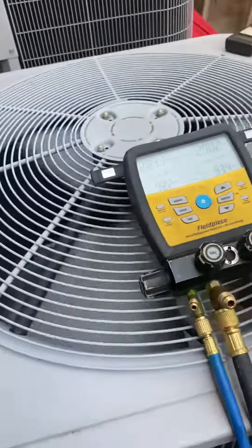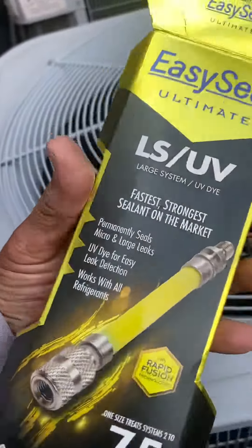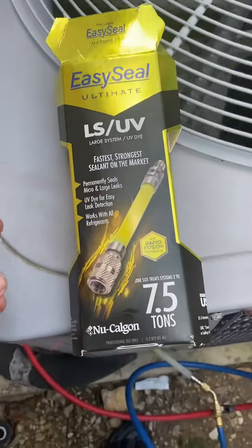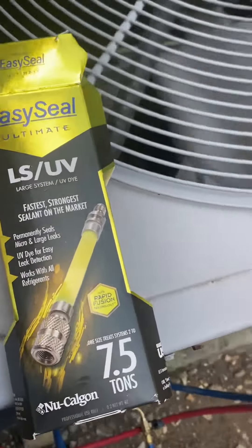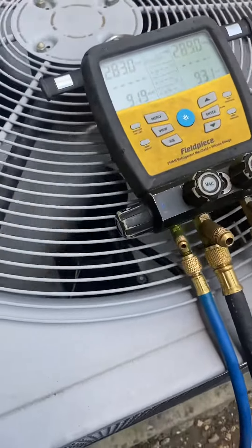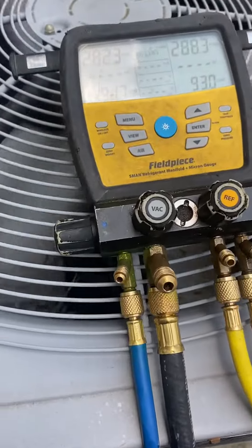It could save you a lot of money in the long run. It'll take care of the leak, and if it doesn't take care of the leak, it tells you where the leak is with the UV dye that's in the system. So definitely a good investment if you're constantly having to put money into your AC system.